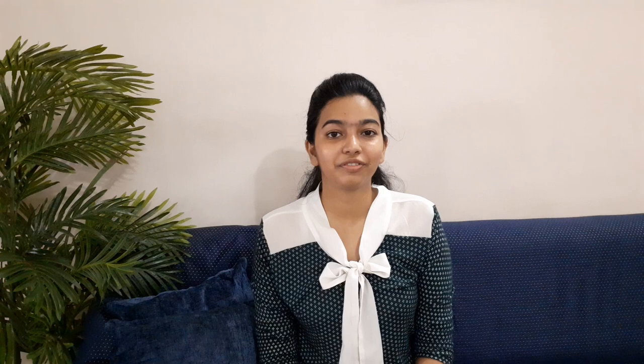Thank you so much for watching the video. If you did enjoy it, please give it a like, subscribe to my channel, and hit the notification bell so you get notified every time I post a new video. Also, please follow me on Instagram at drawdesignanddecorate, and if you do attempt any of these DIYs, please tag me on Instagram. I'll see you guys next week. Bye!